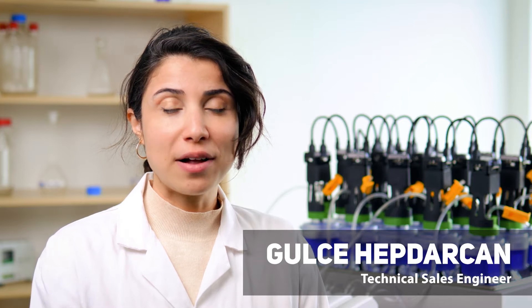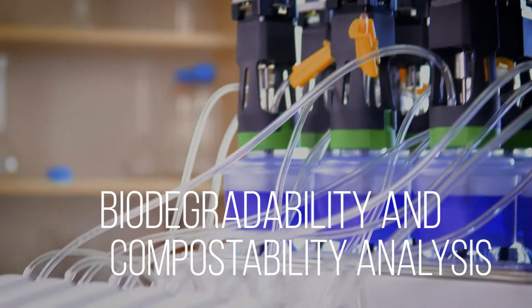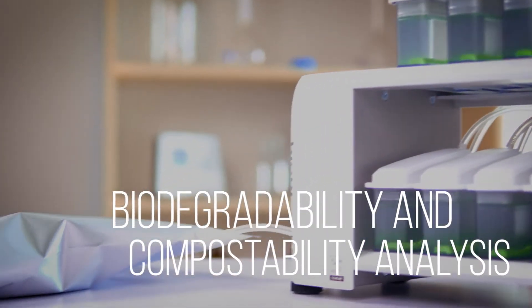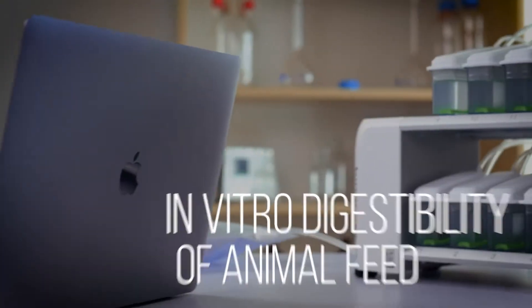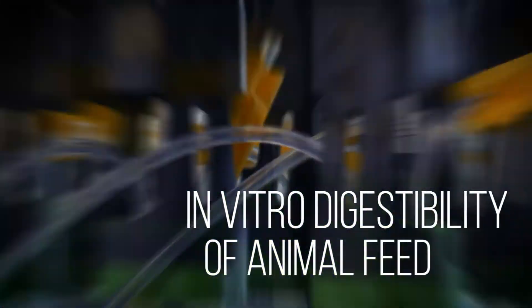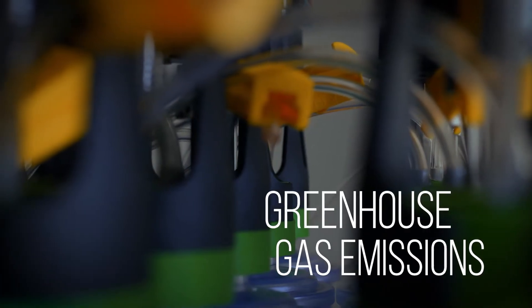Gas Endeavour is a versatile instrument that lets you perform multiple types of different tests. Examples of these are biodegradability and compostability analysis of different materials, in vitro digestibility of animal feed, and greenhouse gas emissions.